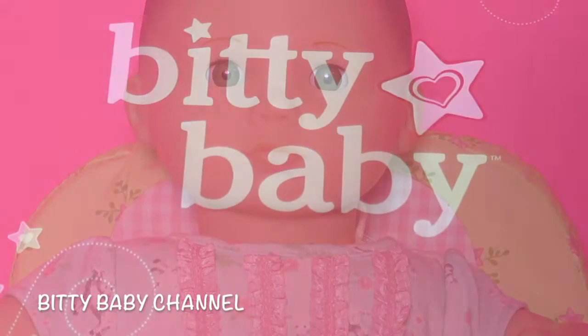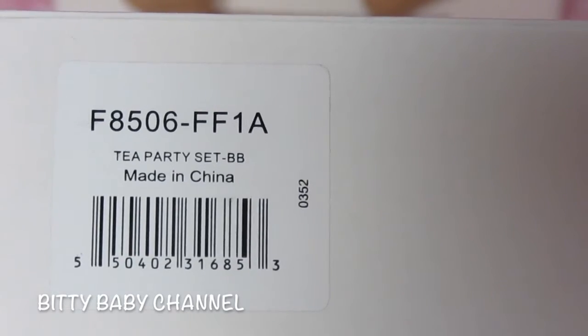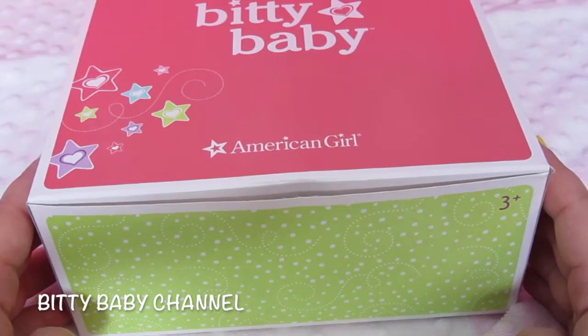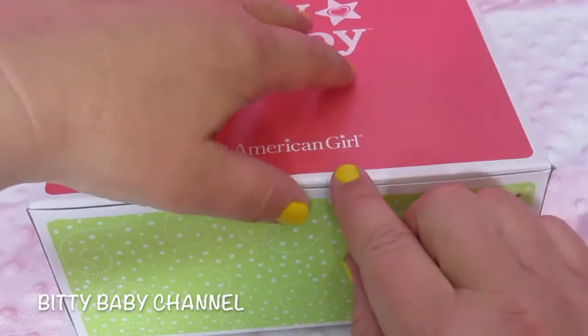Today we are going to open up this cute little box. It is the Tea Party set. Let's open it up. I had a few people ask me about the Tea Party set. I gave you a sneak peek the other day, but let's open it up.